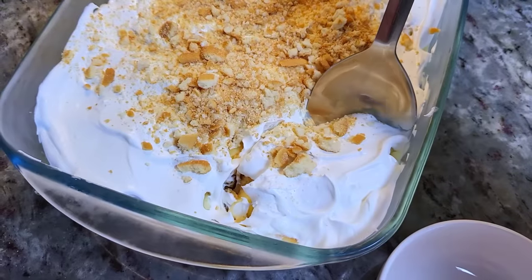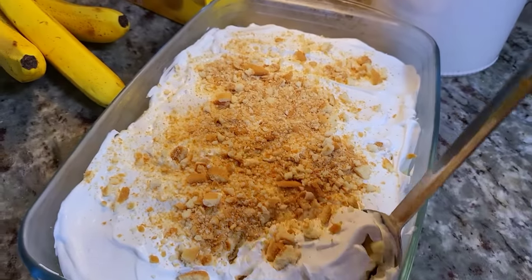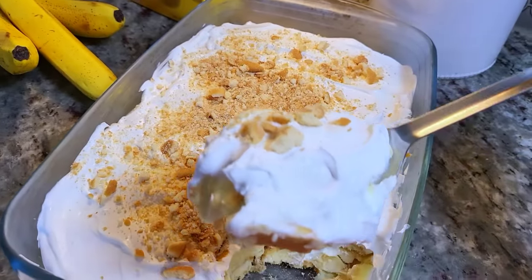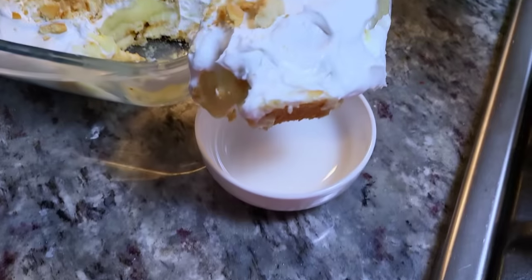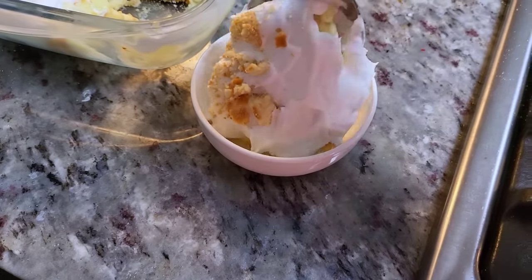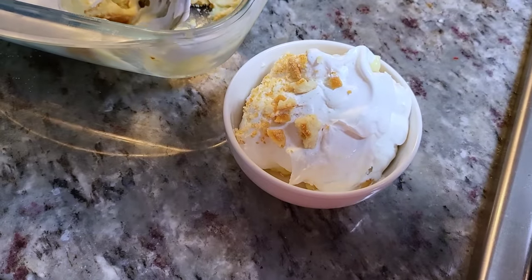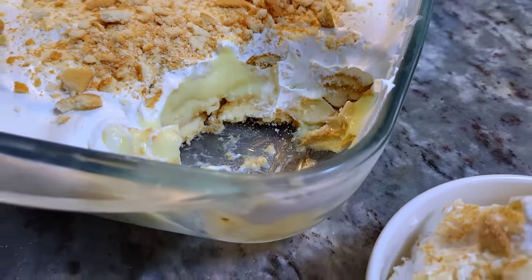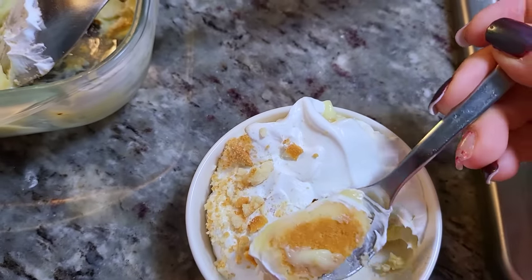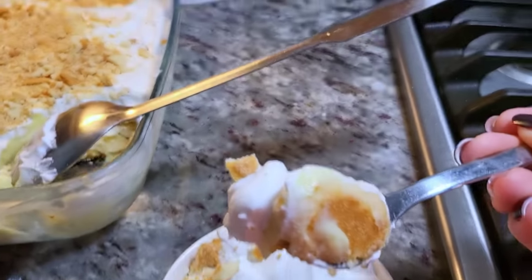Another great idea is to do these in individual cups or jars. You can totally do that with the ratios of these ingredients — you could probably get somewhere between 10 to 12 small jars of this banana pudding. If you do this for parties, it really does come together quite nicely. It's such an easy recipe and a great summer no-bake dessert.